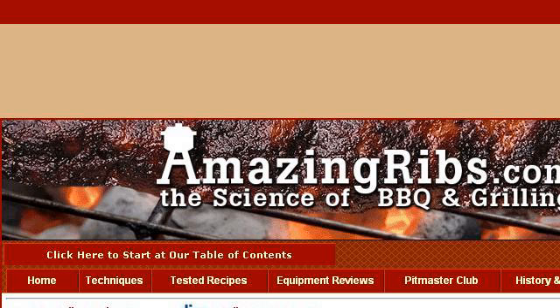Try also our second ranked site, AmazingRibs.com, especially the page Don't Soak Your Wood — this myth is busted. Amazing Ribs.